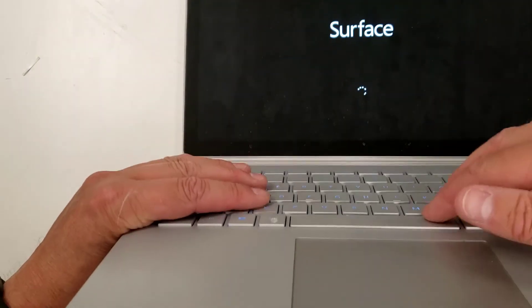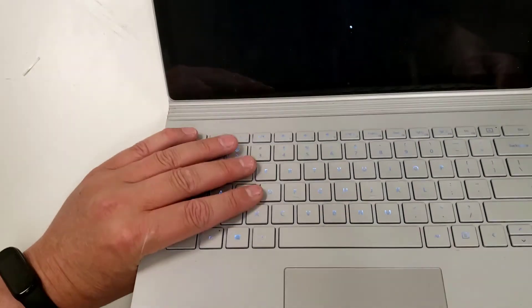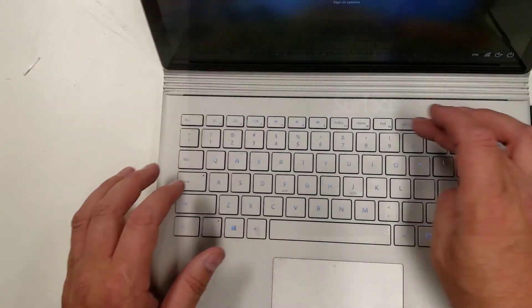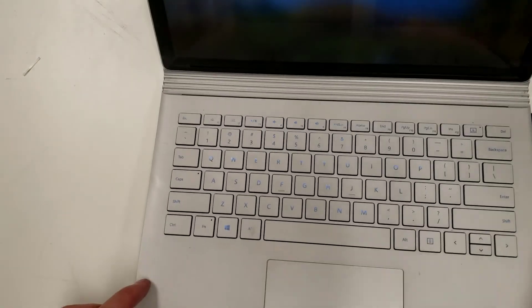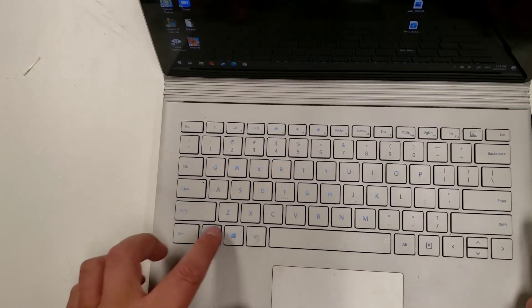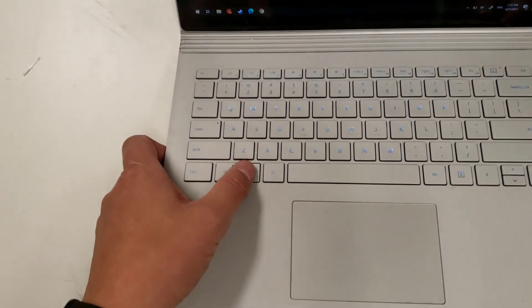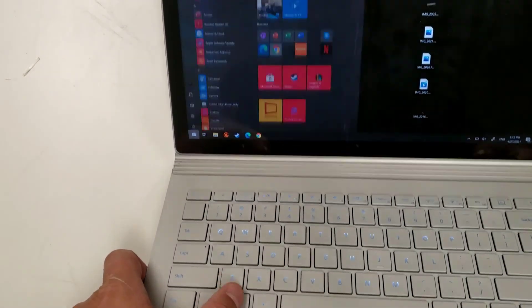The keyboard is backlit, so that's all happiness. I just used the keyboard so I know it's working. There's the Start button and that is happy.